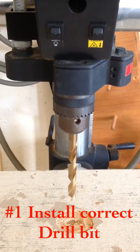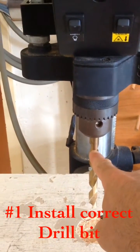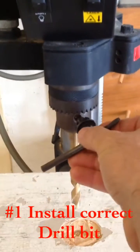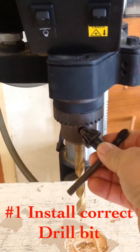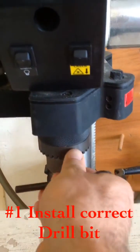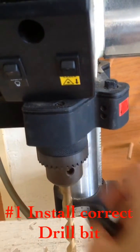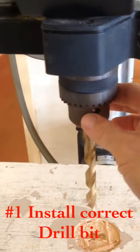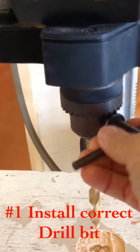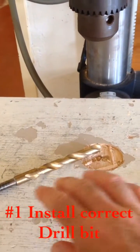Before we use the tool, the first step is to put the correct drill bit in the chuck. In order to take the drill bit out, we place the chuck key in the chuck, align the teeth, and we turn it to the left. By turning it to the left, what we do is we've opened up the chuck's mouth. And as you can see, the drill bit falls out.